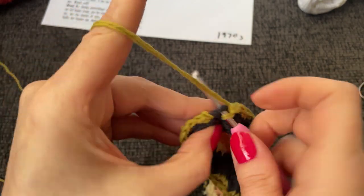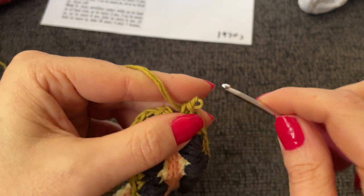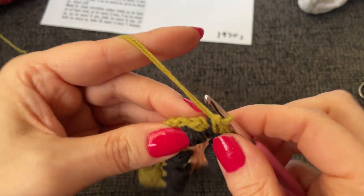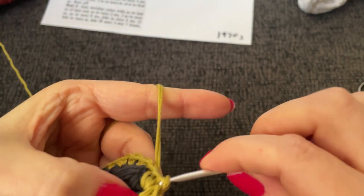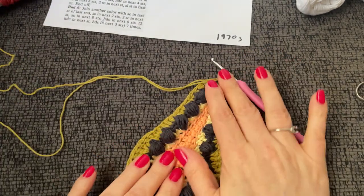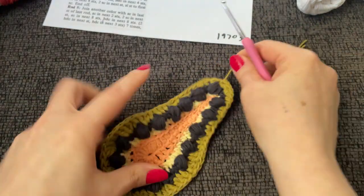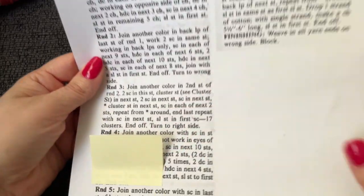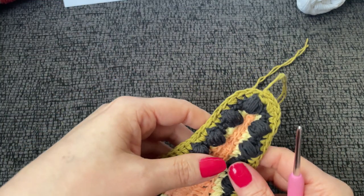We are to end with two single crochet into the last stitch — one and two. Slip stitch into the first single crochet. Round five: join another color — I'm going to join white with a single crochet in the last stitch of the last round.